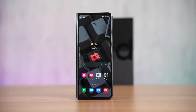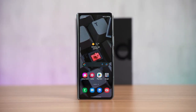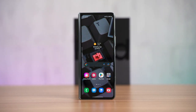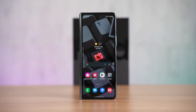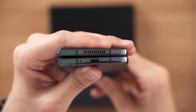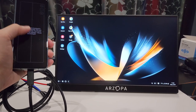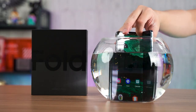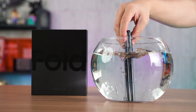When folded and using the cover display only, Android 12L is more or less the same experience as regular Android 12. Additionally, the Galaxy Z Fold 4 has a USB 3.0 port at the bottom, enabling Samsung DeX, and it is still IPX8 rated so the entire phone can be submerged underwater.